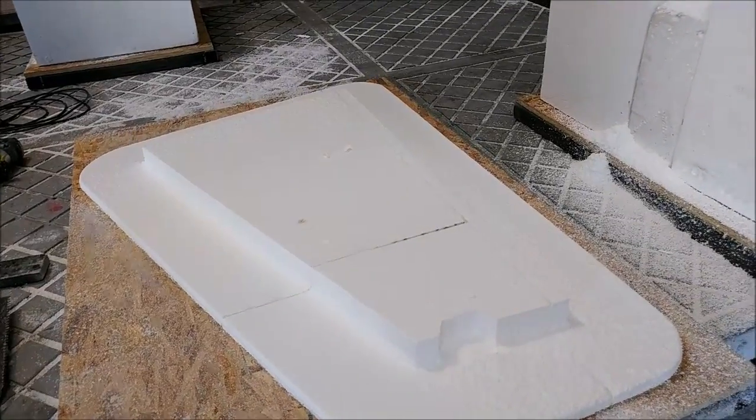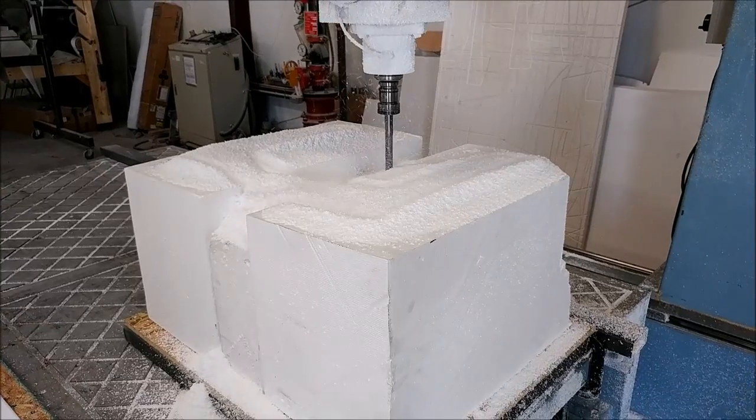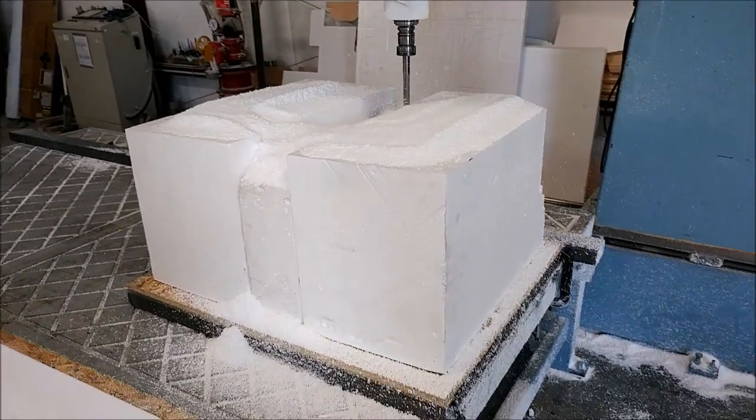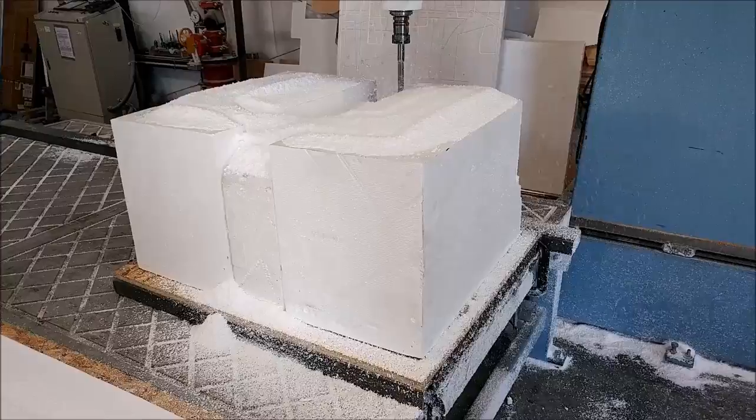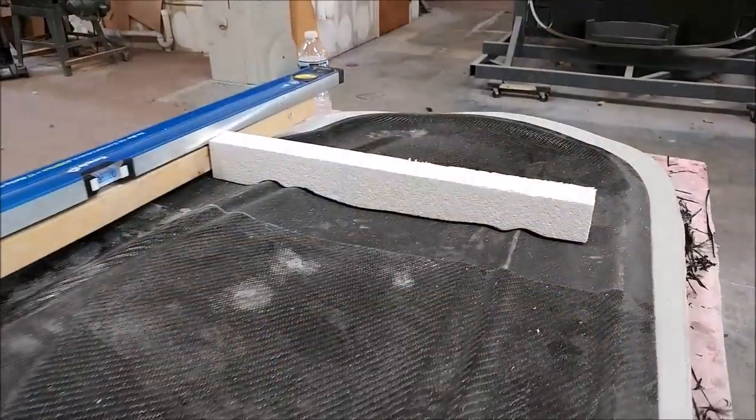Here's the other A-frame — that one is now done on the mill. Next up are the braces that support the firewall and where the engine will mount to.